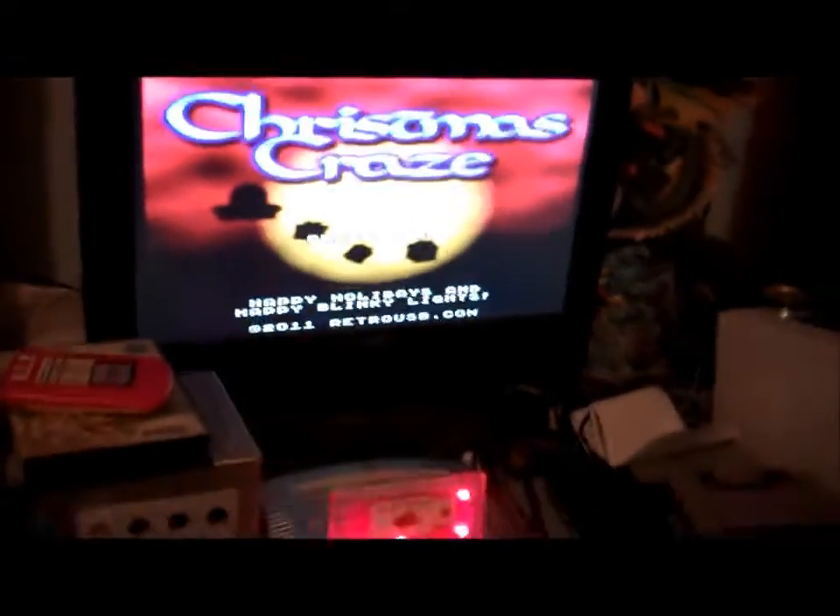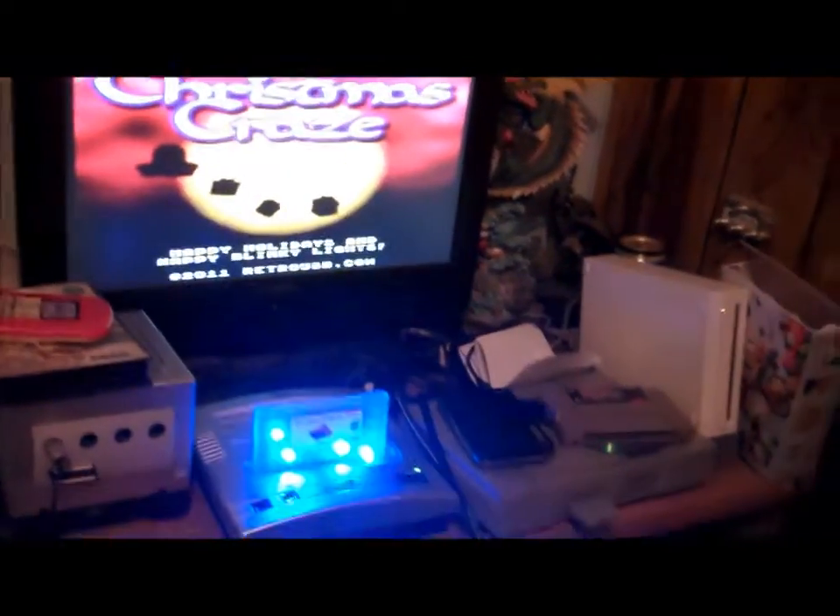Hey y'all, RichardJDash here with my review of my new game. I told you in my last package video that I had a package I was going to show off in a different video. Well, this is it. It is the 16-bit Christmas 2011, made by RetroUSB.com.